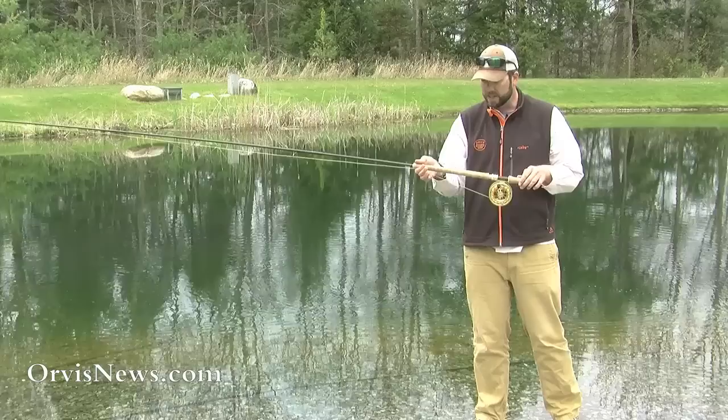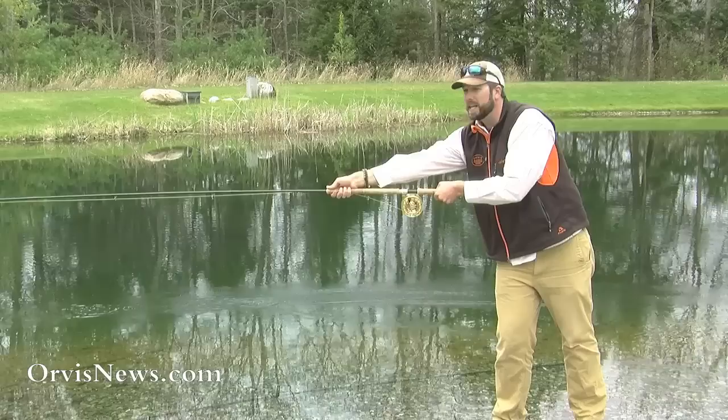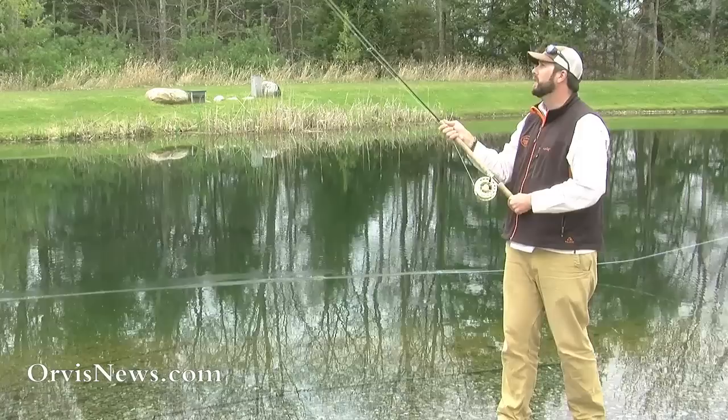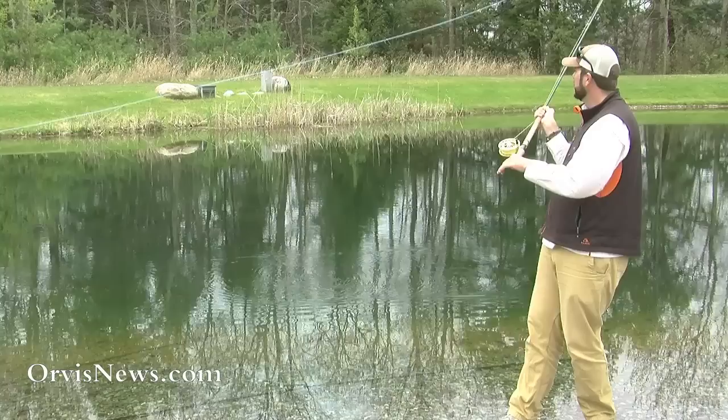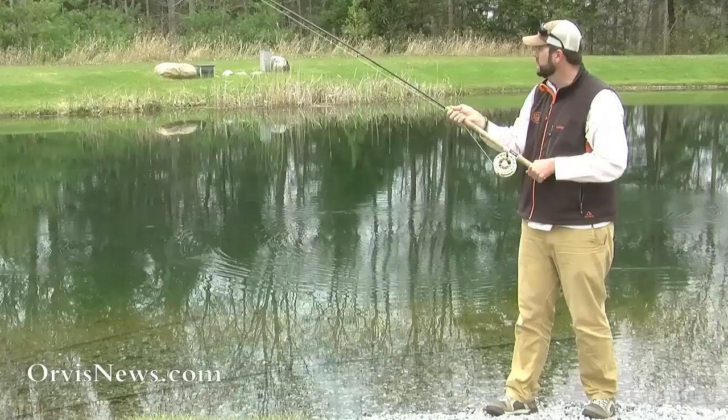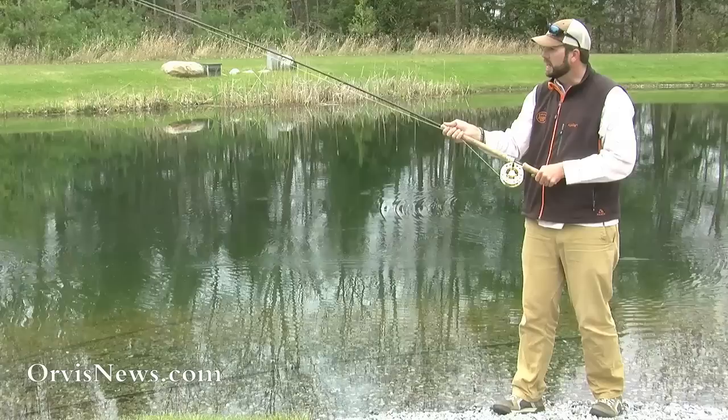When using a two-handed rod, the top hand — in my case my right hand as a right-handed caster — actually becomes a fulcrum. I'm not trying to make this cast by pushing with that top hand, which would cause a real sore shoulder and wear me out. My bottom hand does most of the work. Notice when I make this cast that my top hand stays at roughly a 90-degree angle, while my bottom hand makes a quick tug towards my belly to get that line to roll out. I'm not pushing with the top hand — just a quick tug, stopping the rod tip nice and high. Come back and lift, then make that tug.